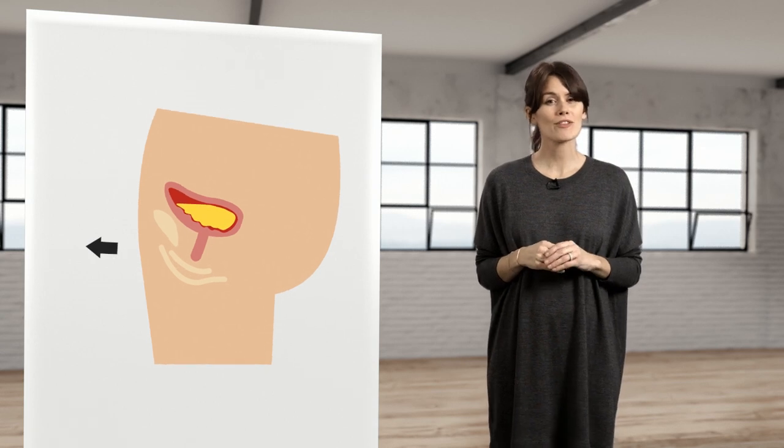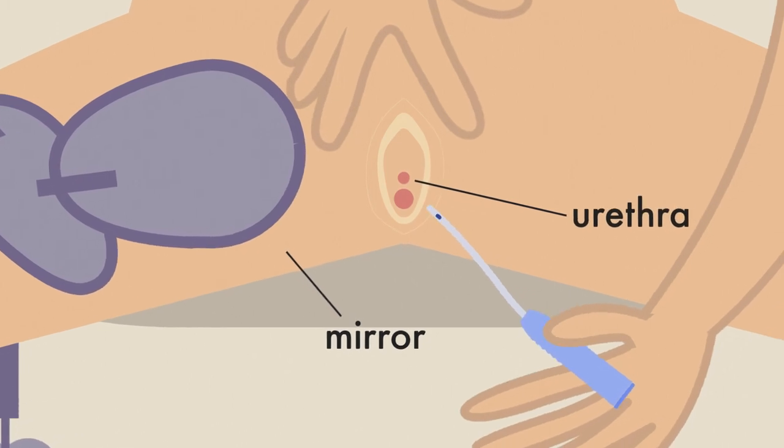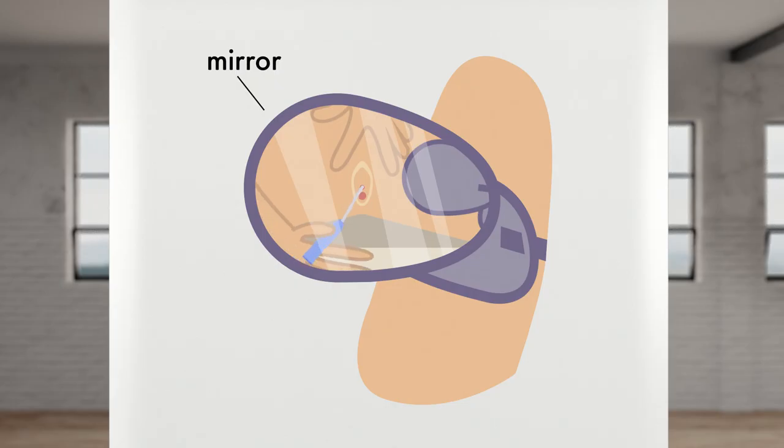Some women and girls find it helpful to tilt their pelvis a bit forward. You will soon find the position that works best for you. The opening of the urethra looks like a little star. To find it, you have to spread the opening with your fingers. This procedure can be easier if you use a mirror. It's important not to touch the catheter's surface to avoid bacteria going into the body.